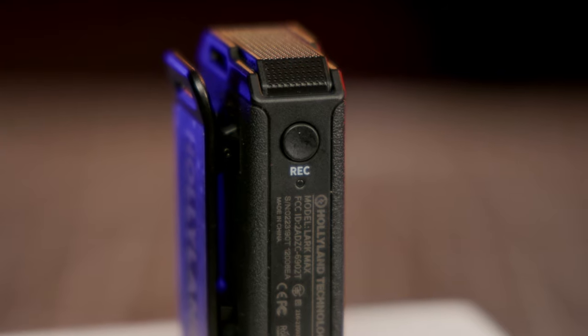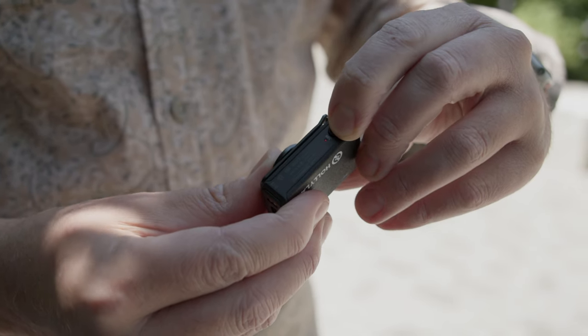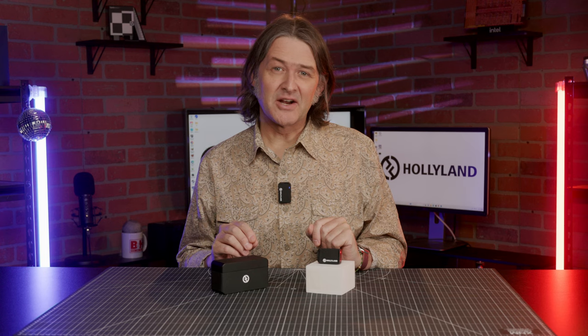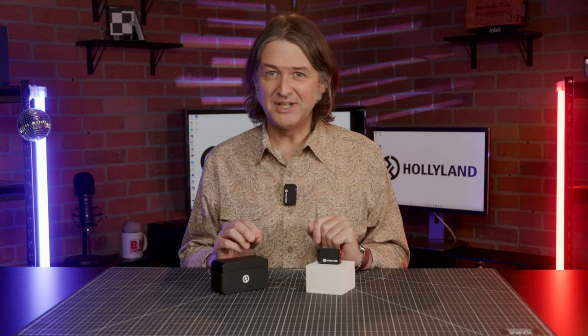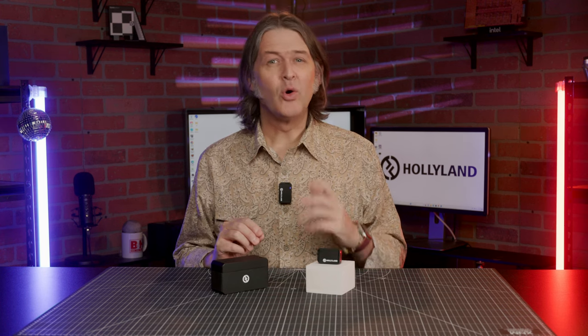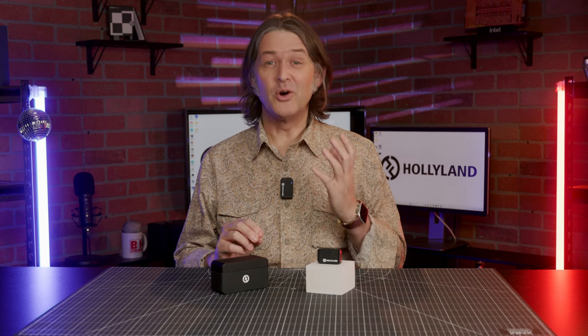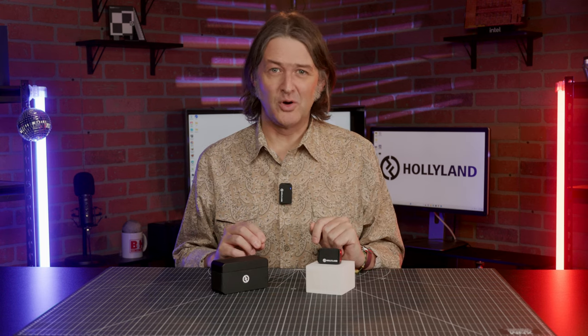On the other side of the unit, there's a record button for recording internally to each transmitter. This is a handy feature that adds a layer of redundancy to your setup, helping to ensure you always get the audio you need. You'll be covered if your talent accidentally walks out of range or if there's a dropout in transmission. This definitely can be a lifesaver if you're shooting a wedding or an event where you've only got one chance to get critical audio.